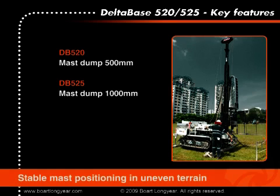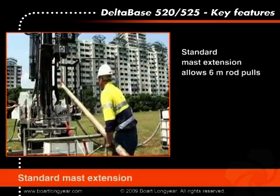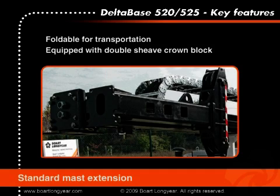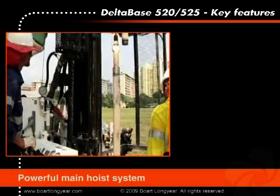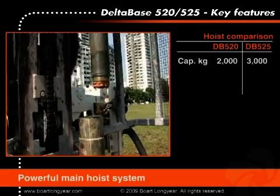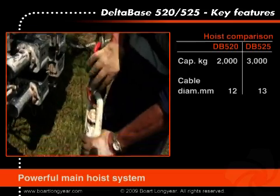The mast incorporates a hydraulic mast dump of 500 millimeters to position the mast firmly on the ground. The mast extension, which is included with the standard drill, allows rod pulls of six meter length. It is foldable for transport position and equipped with a double sheave crown block for the main hoist and optional wireline hoist. The main hoist of the DB520 has a rated capacity of 2,000 kilos and is able to achieve hoisting speeds of 44 meters per minute. The drum is fitted with 30 meters of 12 millimeter diameter steel cable and a hook.